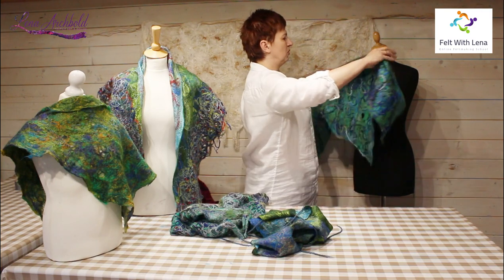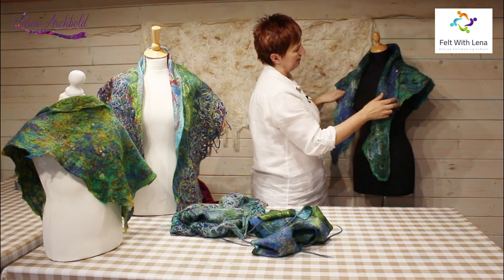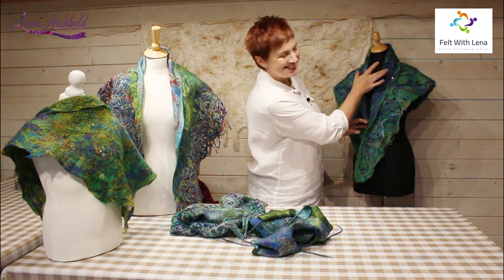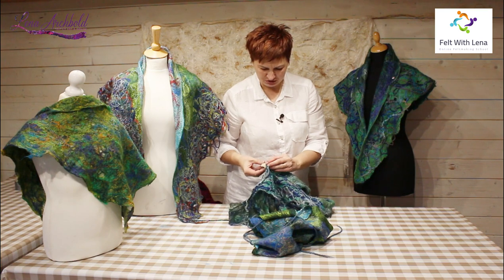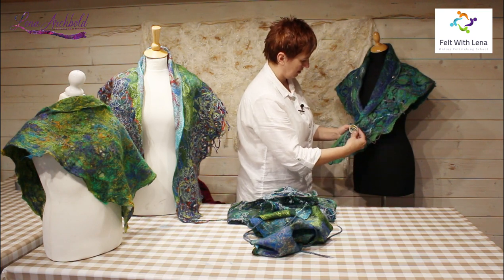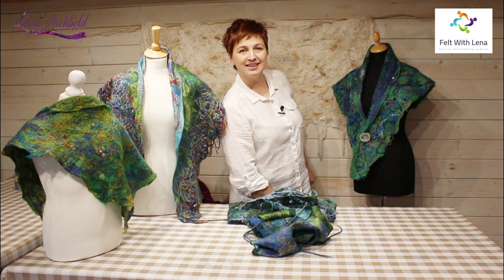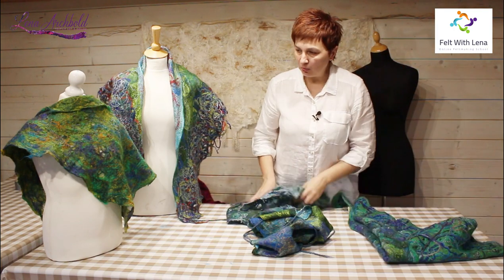You can wear it any way you like on both sides the same. Just play, play, play. If you don't want the clip to be seen — though I think it looks pretty good — you can add a brooch to finish the look beautifully.